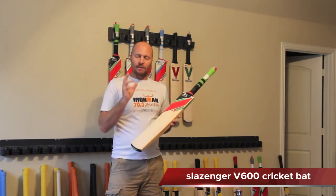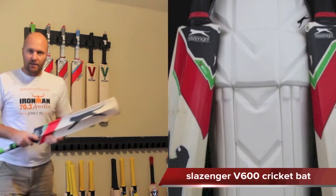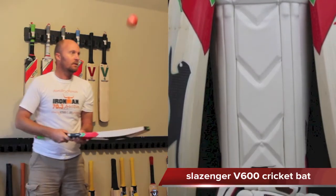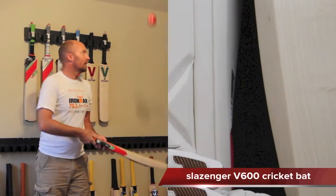I do always recommend knocking in the bat a little bit longer, and then just to do the ping for you — here we go. Certainly been quite impressed with all the Slazenger bats here. They do ping nicely.